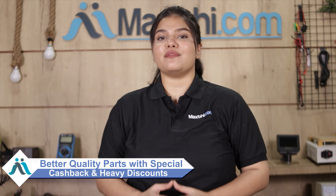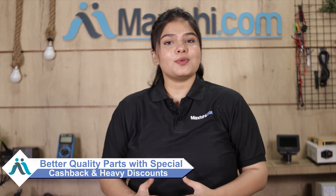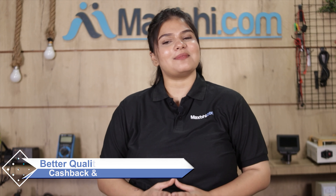So don't wait — order now and get special cashback and heavy discounts, along with better quality parts for your phone.